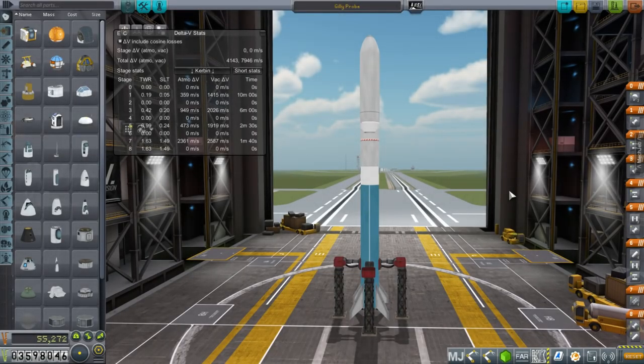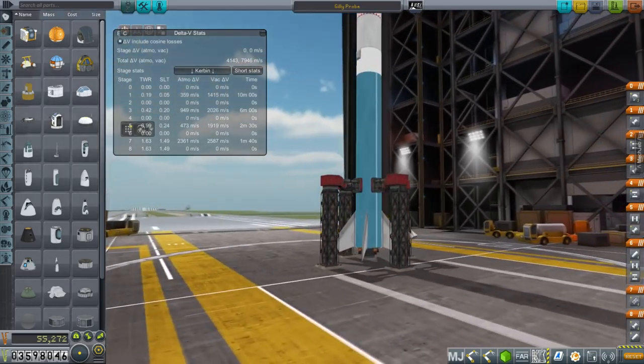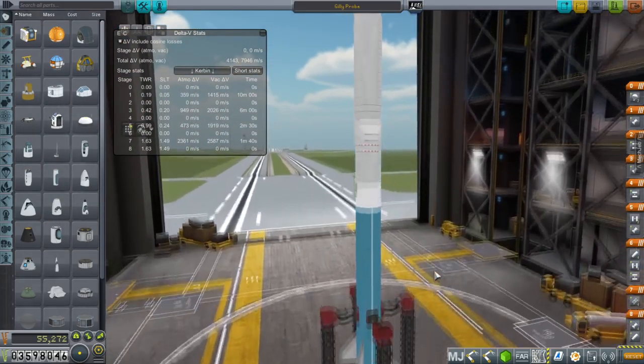Hello everyone and welcome back to my colonization series in Kerbal Space Program 1.1.3. In this episode I hope to try and launch the Gilly mission again. Last time I discovered that having little vernier thrusters in the form of twitch engines was not enough to keep it stable, so this time I've added fins.